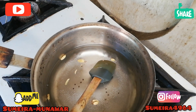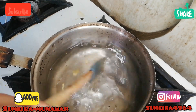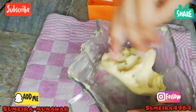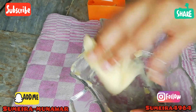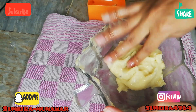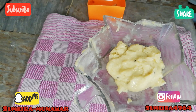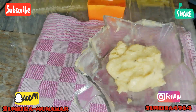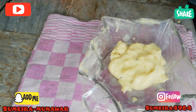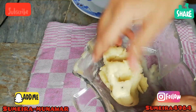I will tell you the procedure. We will use the dough to make it better. We will use the dough for about 10 minutes and prepare the oil as well.